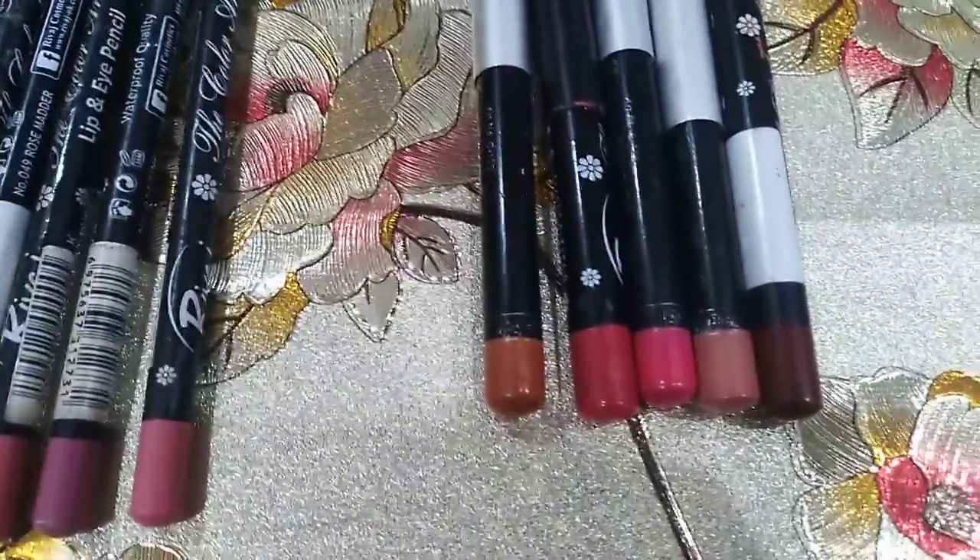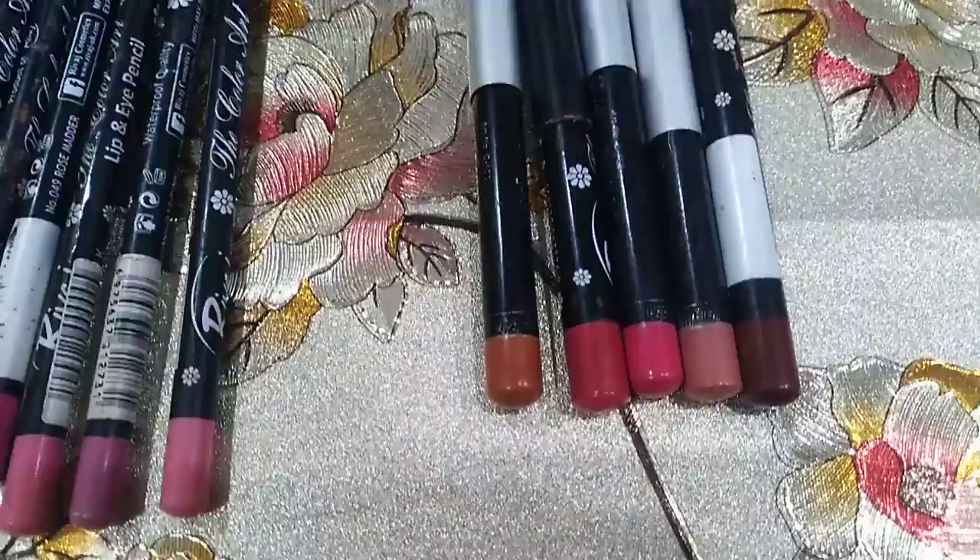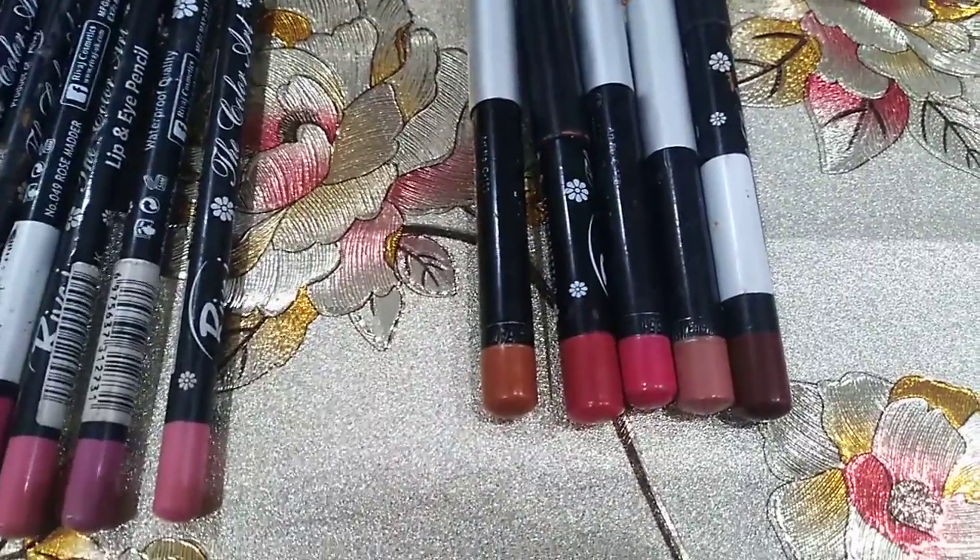These are my favorite lipsticks, which you can see — very rare shades: peach, orange peach, pink, red and brown.